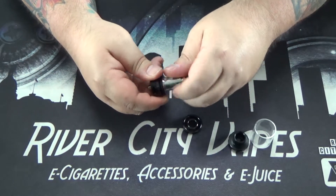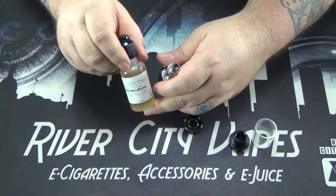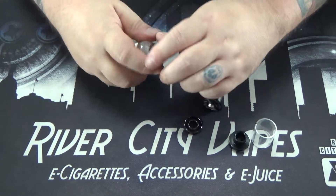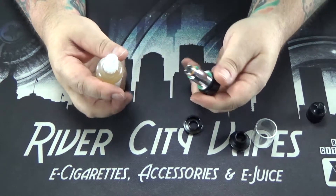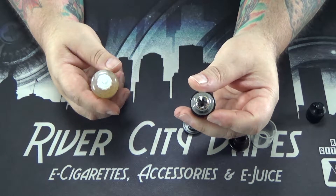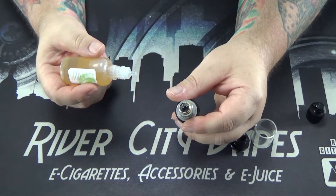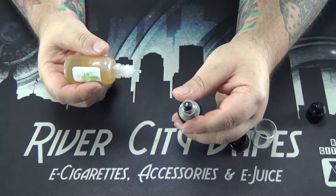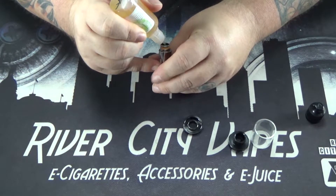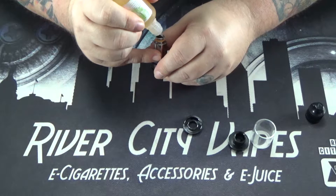So let's get this sucker primed up. Today we're going to be using some Bad Attitude from the Watts Up line. When I'm priming these coils, if you look in there you can see there's those little fins — that's to help stop spitback. When I'm priming these, I like to put drops of juice between those fins. I go around and put about two drops between each fin.